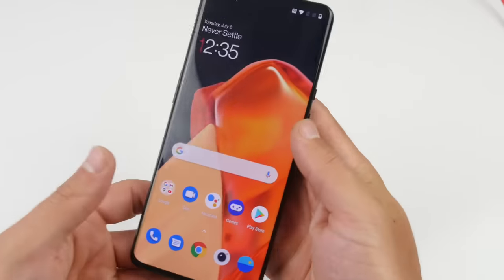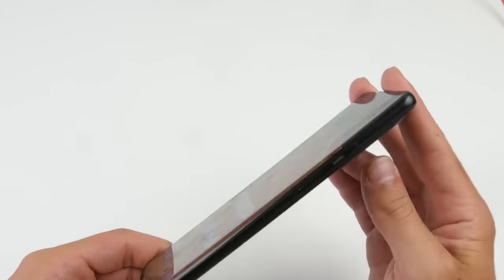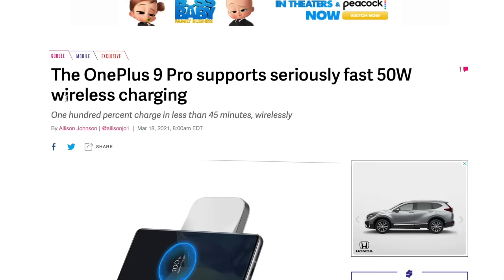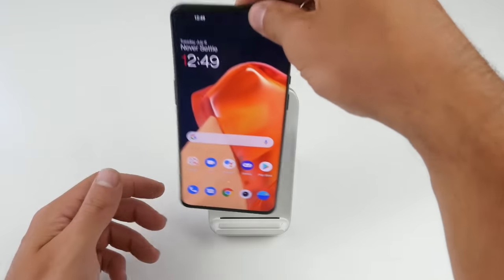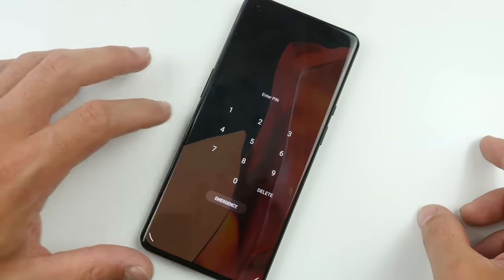What's up guys, TechRacks here. So in this video, I've got the OnePlus 9 Pro. Now what's very interesting about this phone is that OnePlus claims they've got the fastest wireless charger in the US. It charges to a full in 43 minutes. The technology they use is called Warp Charge 50 Wireless. You can place your phone vertically or horizontally and it's literally going to charge in 43 minutes — that's what OnePlus claims.